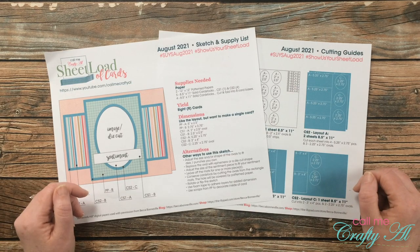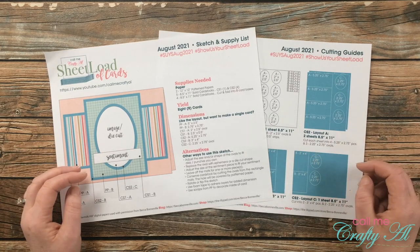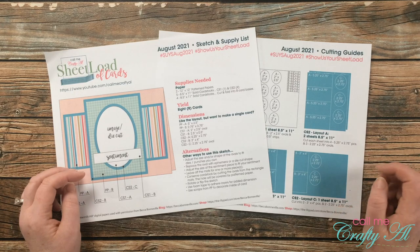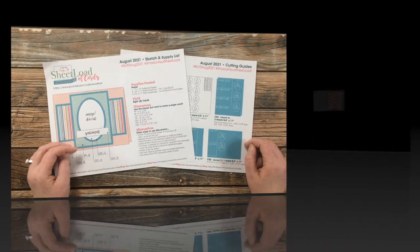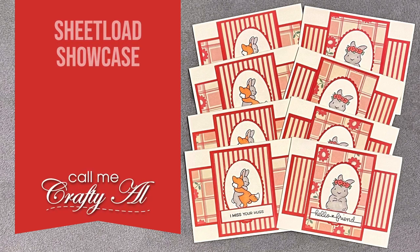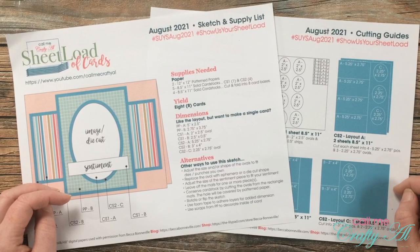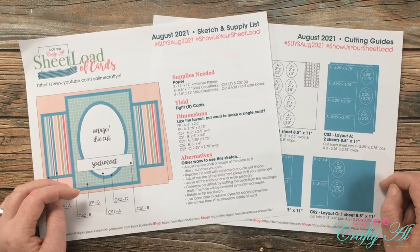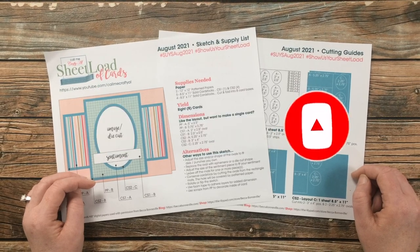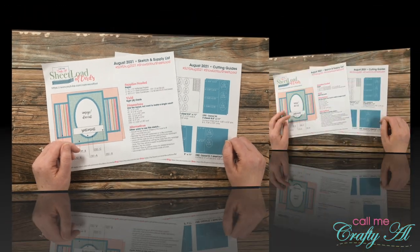Hello crafty friends, it's Alicia of the Call Me Crafty Owl YouTube channel. In today's video I'm going to be sharing with you a look at the cards my collaborators created using the August 2021 Sheet Load of Cards. This is one of my favorite videos each month and I hope you'll stick around and find out why. Thank you so much for stopping by today. If this is your first time to my channel, I hope that by the end of this video you'll be inspired to click on that subscribe button below and ring that bell for notifications. If you're already a subscriber and regular viewer, welcome back — I'm so glad that you're here again.